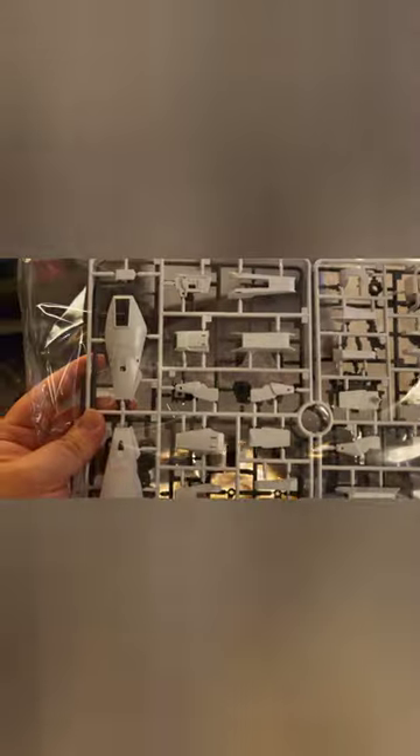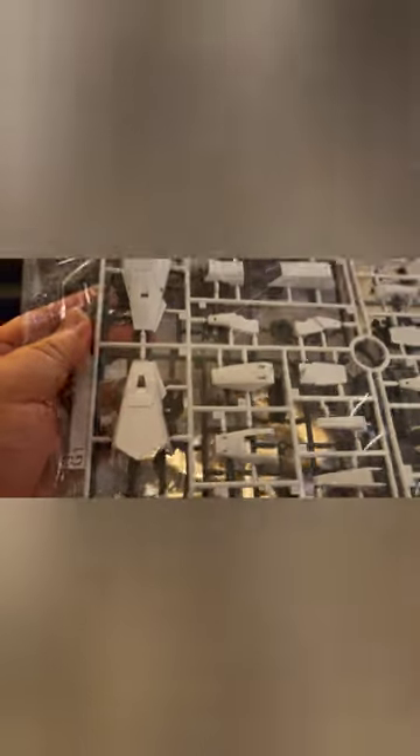Let's take a look at the first runner — this one seems to be the leg armor parts. And here are the internal metallic parts, because this involves a lot of transformation and a lot of small parts. This should be the leg internal booster parts, and then you have the beam saber effect parts.